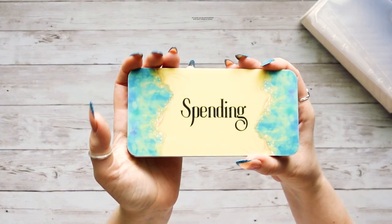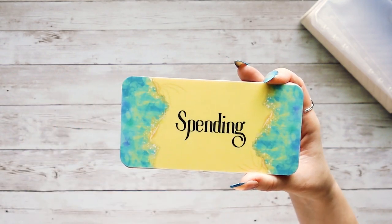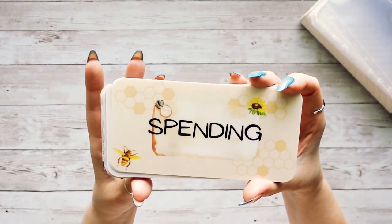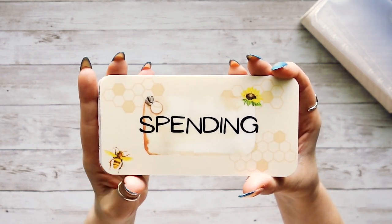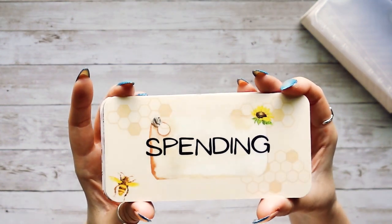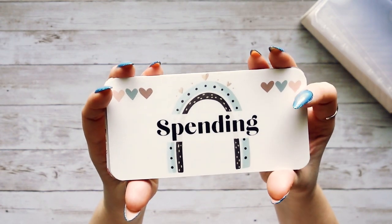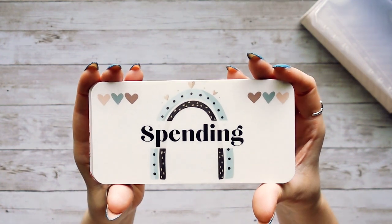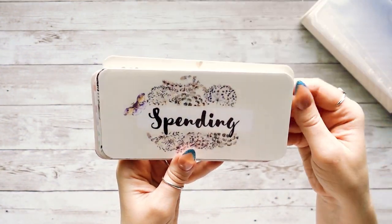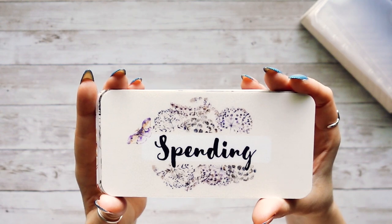This first design is my Shimmering Sands design — we have a pretty turquoise and beachy color, it's supposed to look like a beach. I really love this one. The next one is a pretty neutral bee and honeycomb themed design — it's a little bit vintage-y. Then we have my Boho Rainbow style, which I've already had in my shop, and now you can get it as a category card. After that is my Midnight Moth style — really dark purples and blues with pretty moths.